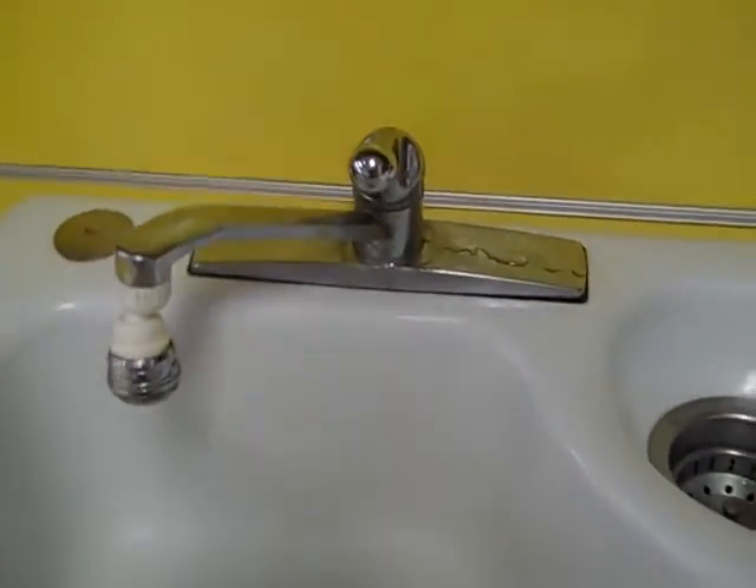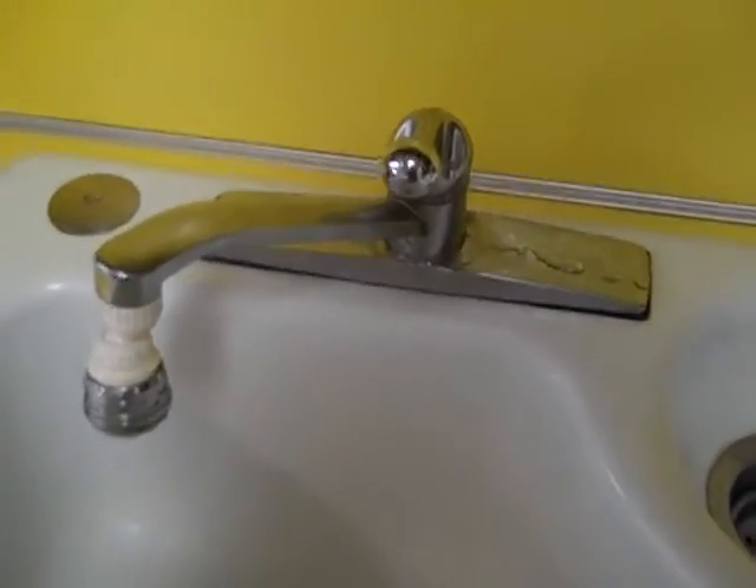Delta 1900. Today I'm going to show you how to fix a leaky Delta faucet, the old style.